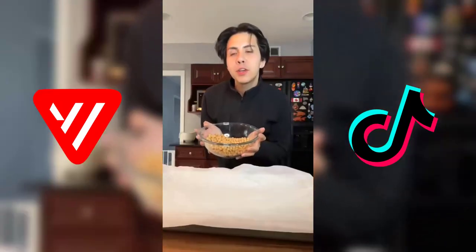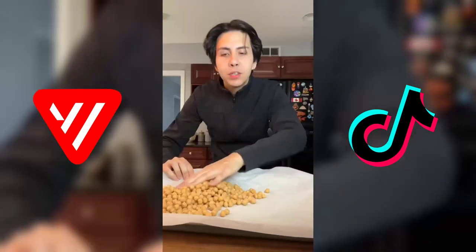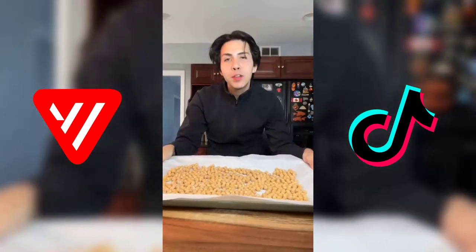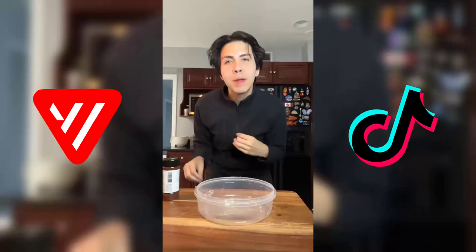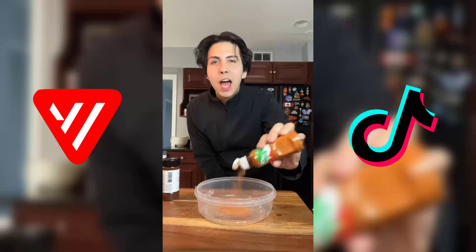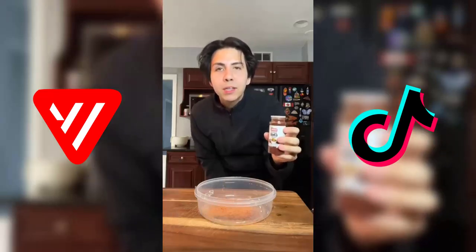After you've patted dry your chickpeas, you're gonna lay them out on parchment paper evenly. Now we're gonna put these in the oven at 425 for about 20 to 30 minutes. While the chickpeas are in the oven, we're gonna start making our Takis seasoning — some tajin. I don't measure anything, I just eyeball it. I want my Takis to be real dusty.